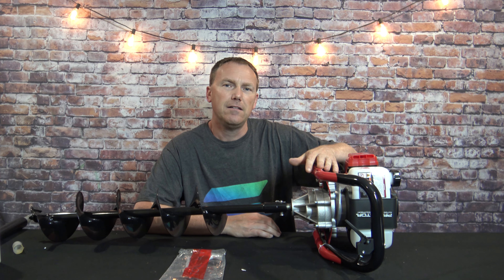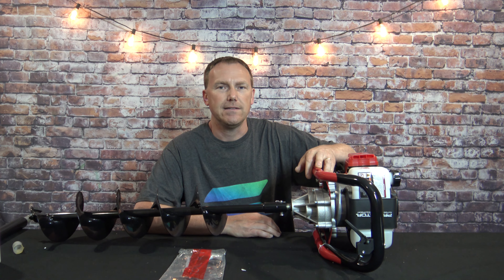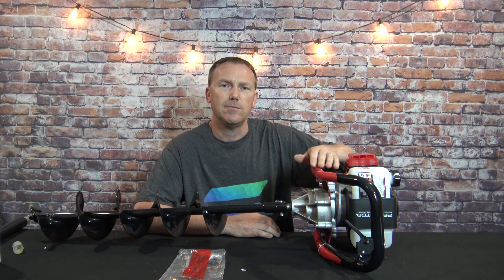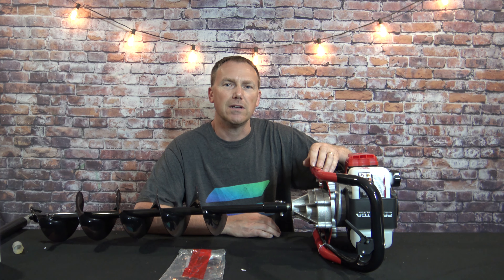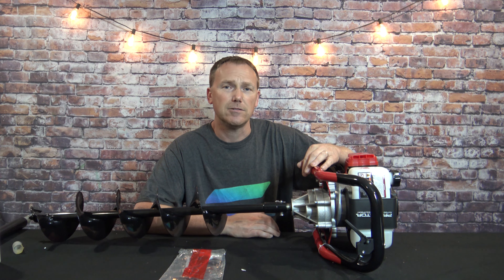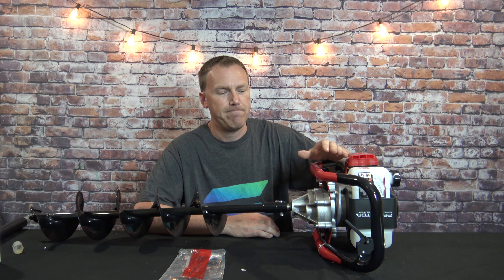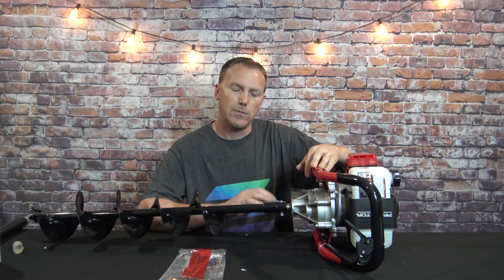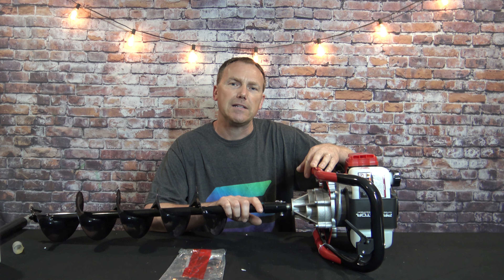It comes with an NGK spark plug — that is surprising. Most of this stuff made overseas has some spark plug name I've never heard of. I was planning to swap in an NGK after using it for a while because those are my favorite spark plugs, and it already has one in it. Very impressed. Stay tuned for the next videos on first time startup and drilling, and then I'll do one in about six months on reliability. Hope you guys enjoyed this video, thanks for watching.